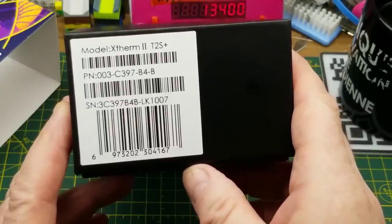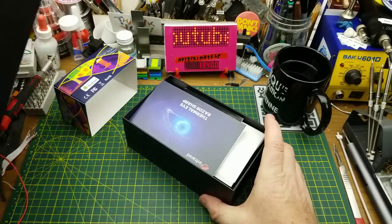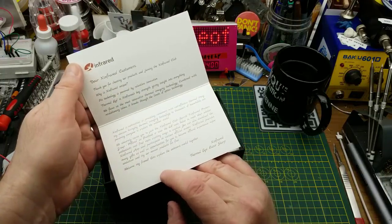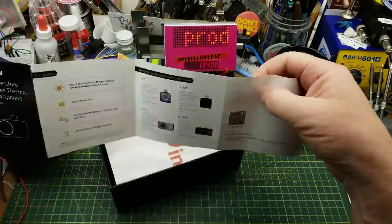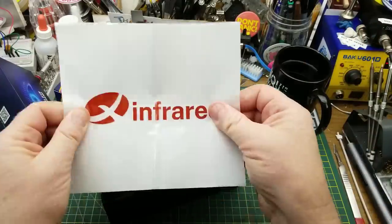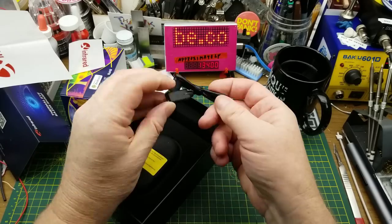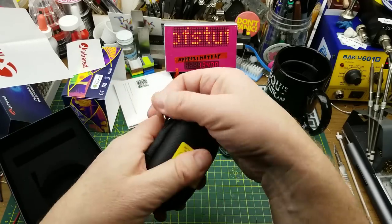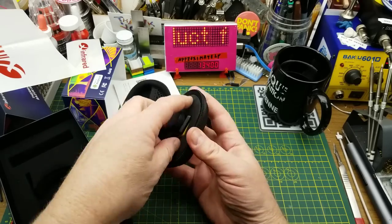Specifically the model Xtherm T2S Plus. I don't know a whole bunch about this - they sent me a couple of links but mostly they're just sale pages, so we'll just have to experiment. What I got here says 'Thermal Eye Razor Sharp' - that's just product information. We have a quick start guide, a vinyl sticker, a smaller vinyl sticker, a USB-C 90-degree male to straight female adapter, and a nifty little semi-hard case.